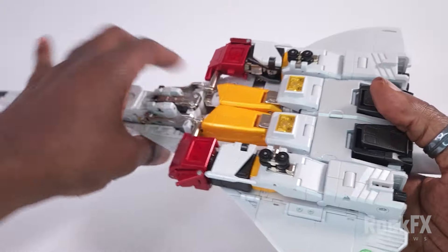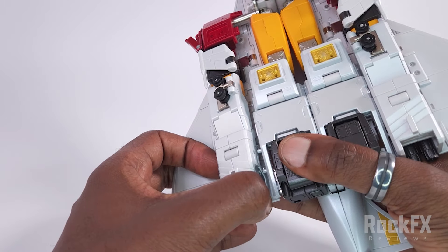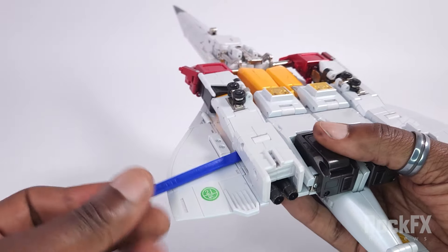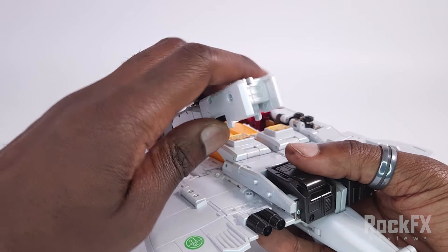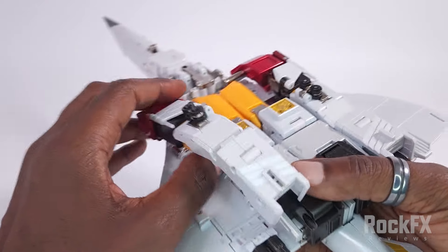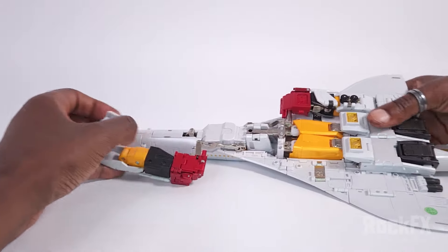Let's start undoing these. From here, just pull this out like that. You can see the two posts there, and this is in quite securely. You've got tabs here that go into slots in there, and then bring this forward like so.